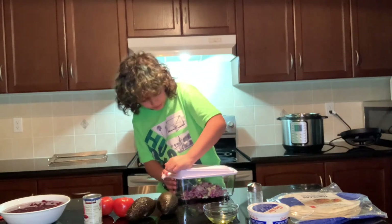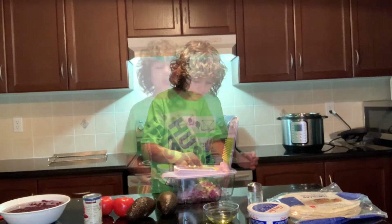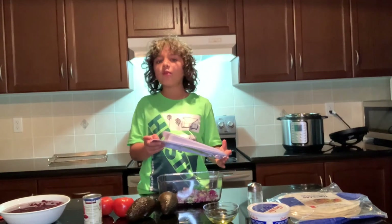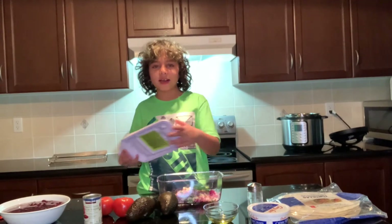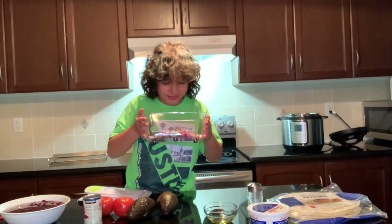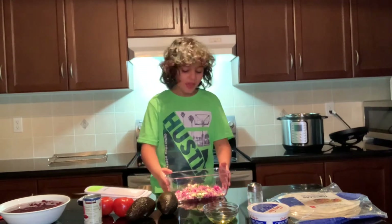If you want to get all of it out, just do that. So now we're going to take the lid off. I've heard that onions make people cry, so I'll actually test that. Nope — it burns! It burns! It burns!